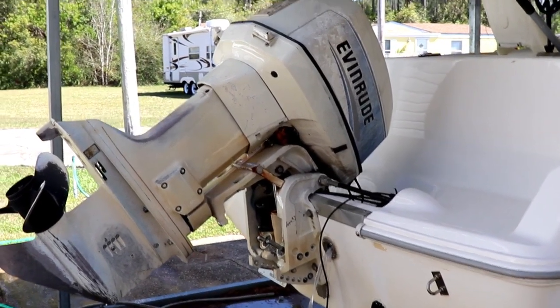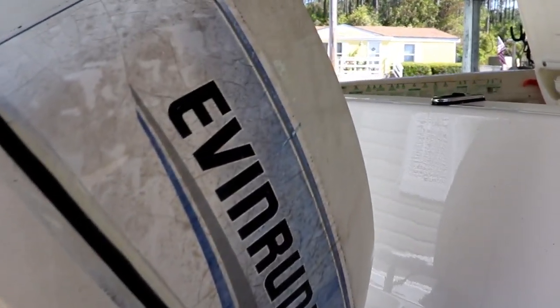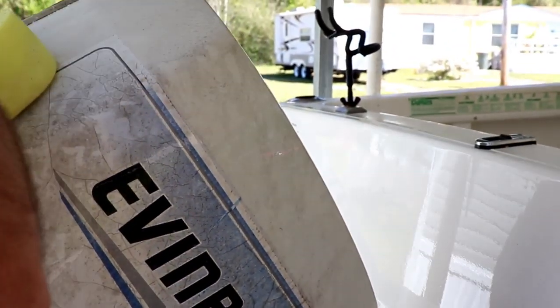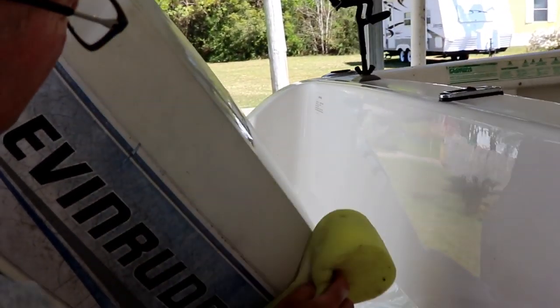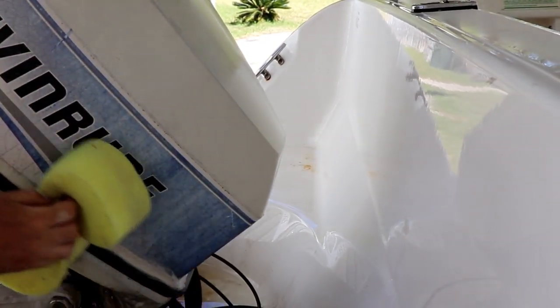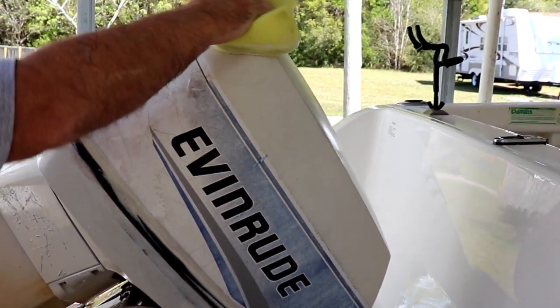We're going to try to see what this does to the motor. It's nasty looking. It's not the same — it's not fiberglass, it's painted metal. So we're just taking a sponge with the liquid Bar Keeper's Friend. And let me just say, the powder cleanser doesn't work near as good as the liquid cleanser. So I would suggest you buy the liquid cleanser.